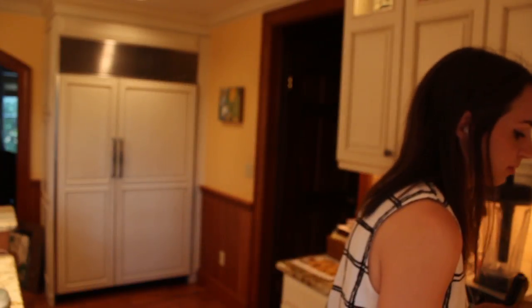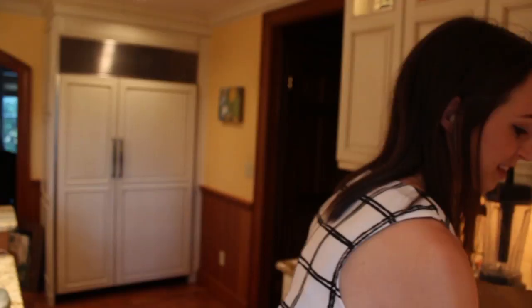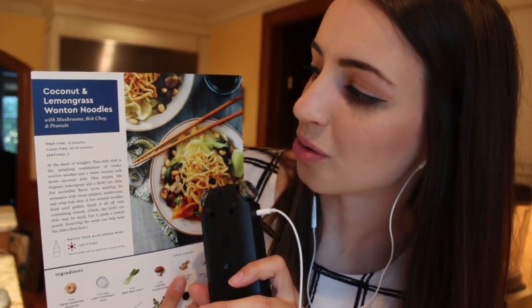So they sent me — let me show you this huge box, and I'm struggling because it's really heavy. They sent me three two-person meals, but I think you can get four-person meals too. I asked them to send me vegetarian stuff because I'm on a low veggie kick, but there are definitely meat options — I used to get it with meat all the time. The recipe I chose to make today is the coconut and lemongrass wonton noodles with mushrooms, bok choy, and peanuts.